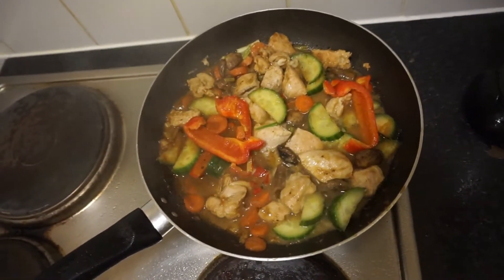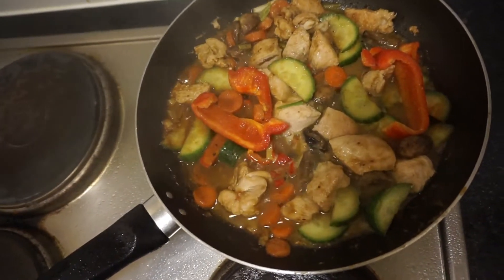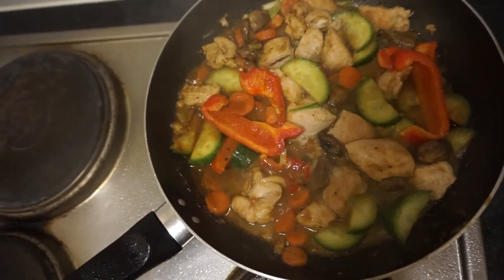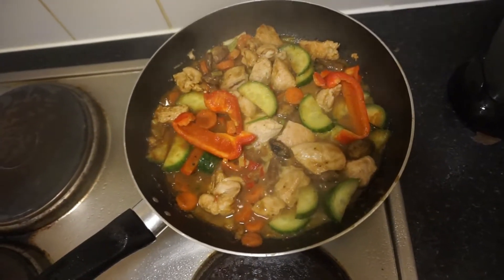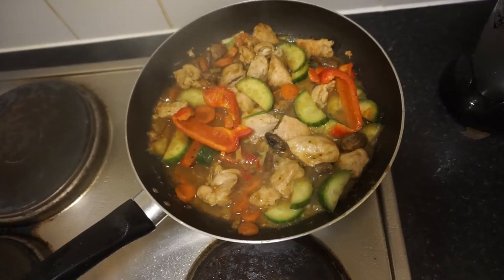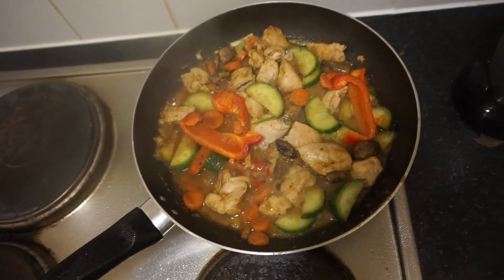It's ready to be served. Wow, I love the smell — I just tasted it and I love the taste too. Wow, it's done and it's about to be served. Thank you so much for watching, I hope you liked it. Please give this a thumbs up, like, and see you next time in my next video — bye-bye.